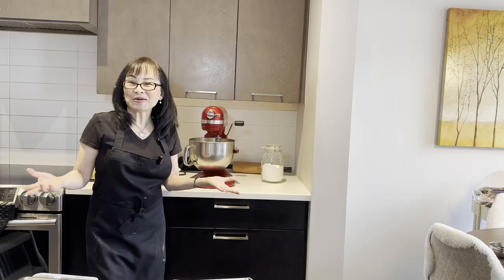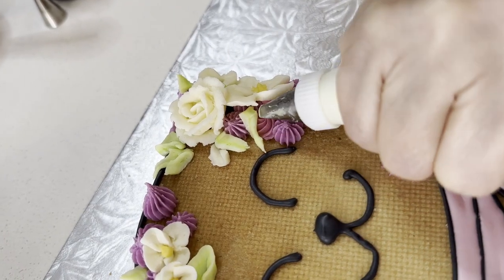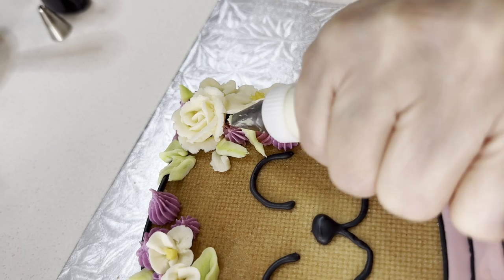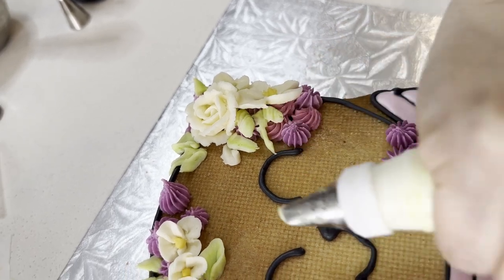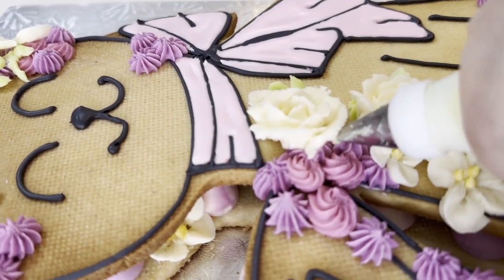Hello everyone, welcome to my kitchen. I'm Johanna. Today I'm going to teach you how to make sugar cookies. This sugar cookie is great for cutting out and does not spread during baking, but it tastes amazing. Today I'm making an oversized cookie sandwich.